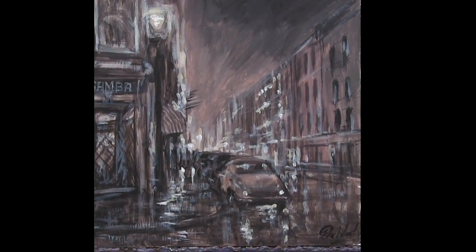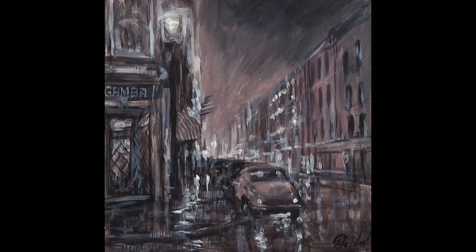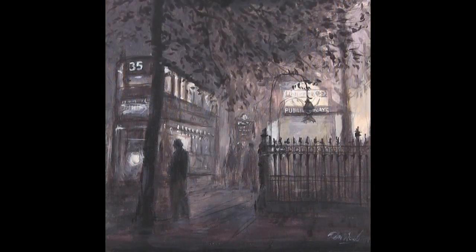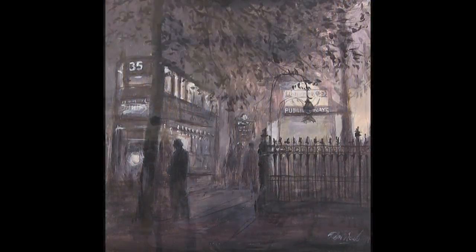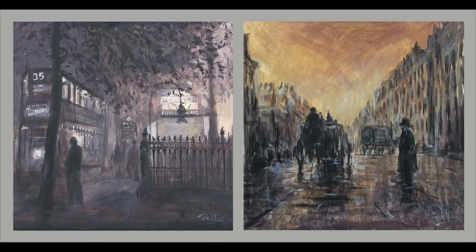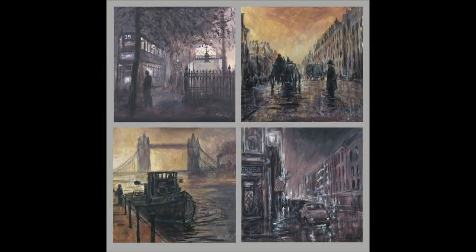Well, there we are. That'll do for that wee series then. That's four of them done — another four to do tomorrow.